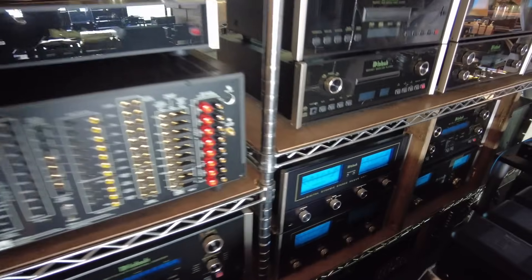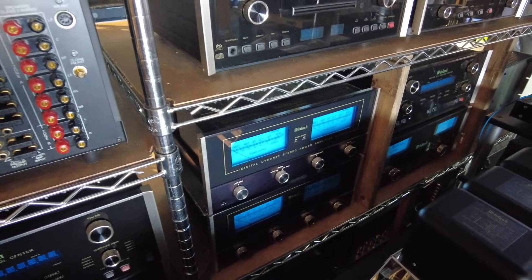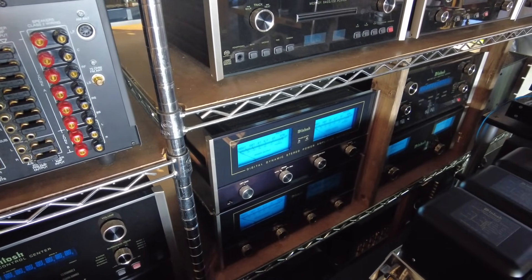We also got a couple more MC-7270s serviced and done. That's one of our best-selling power amplifiers for Mac because of the big meters and the reliability.